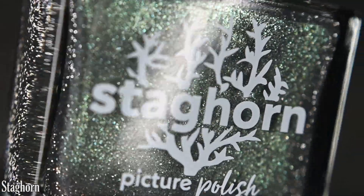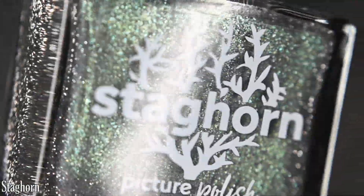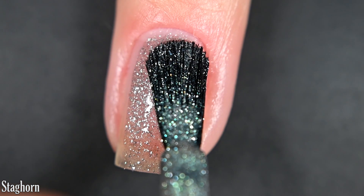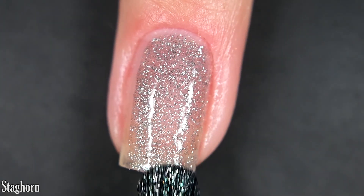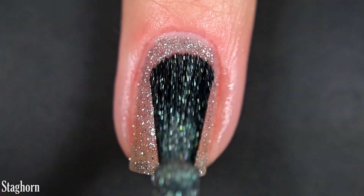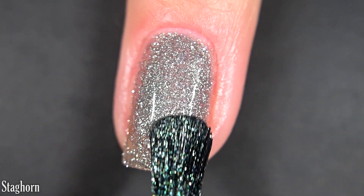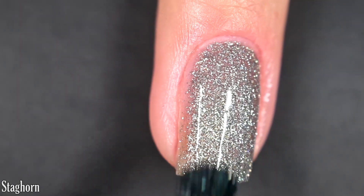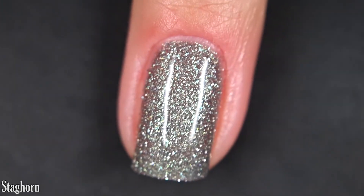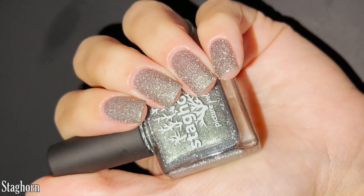Here we have Staghorn, and this one is a kind of gray shade with a bright green flash, and then it's got silver reflective glitter. Here's our first coat of Staghorn. This one is pretty sheer on the first coat — I would say everything in this collection has the same coverage. I am doing two coats today because that reflective glitter does distract from any visible nail line, but if you don't like any visible nail line in any lighting, you might want to do three. This is reflective glitter, so it will dry textured and will be difficult to remove. But there are two coats of Staghorn.